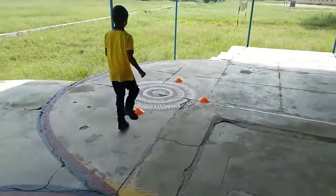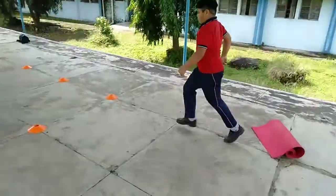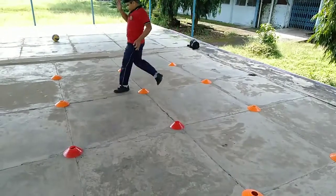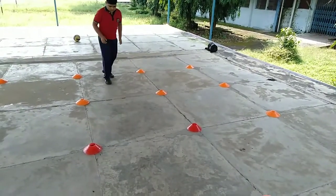High knees, high knees. Both legs. Jumping jump.